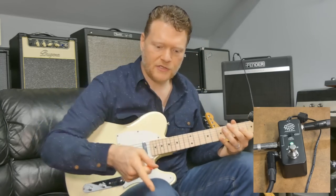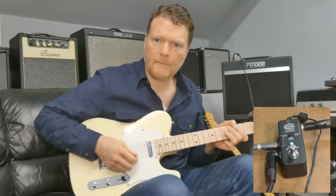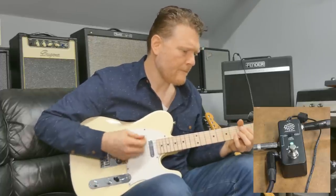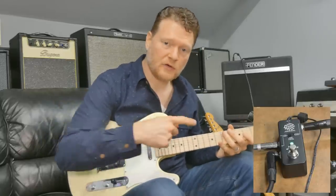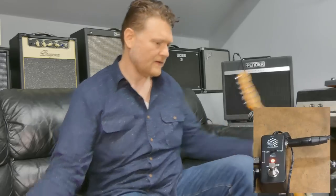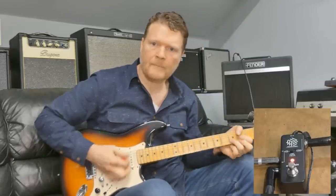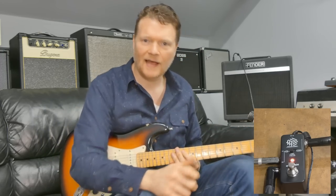I'm able to have these two guitars. So if I'm playing, and maybe on song one I like the Telecaster — when I switch over to the Stratocaster I just hit the button and the Telecaster's muted. And then I've got the Stratocaster. It's really kind of neat.